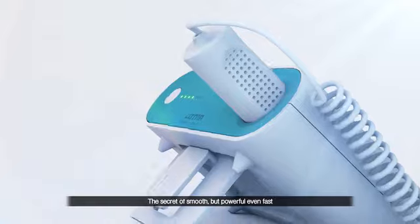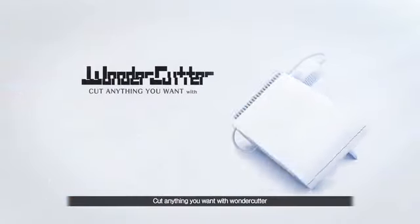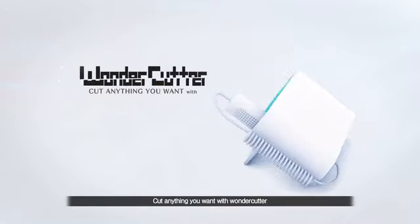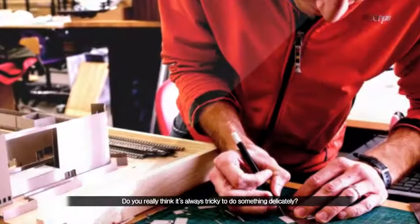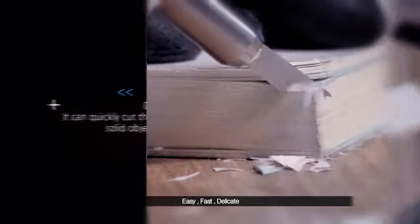The secret of smooth, but powerful — even fast. Delicate performance. Cut anything you want with Wonder Cutter. Do you really think it's always tricky to do something delicately? Easy. Fast. Delicate.